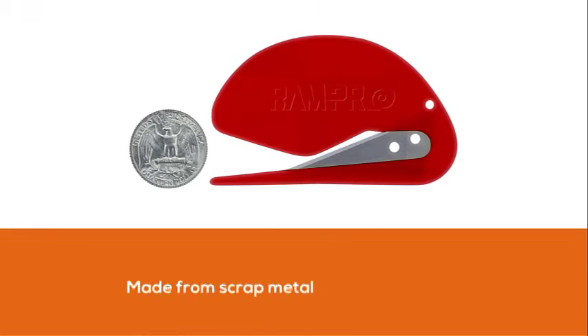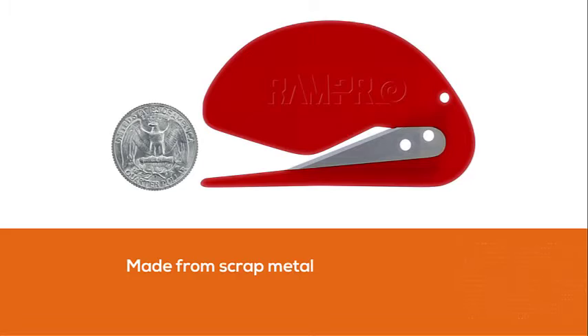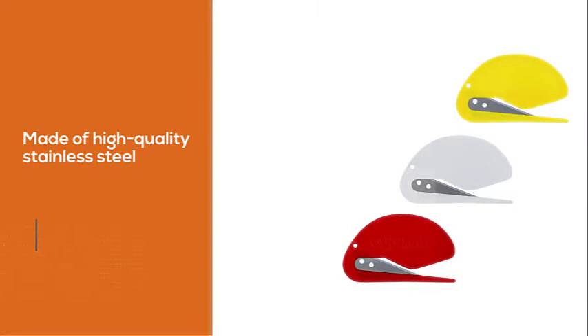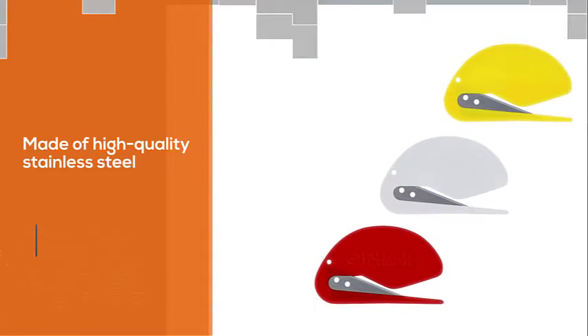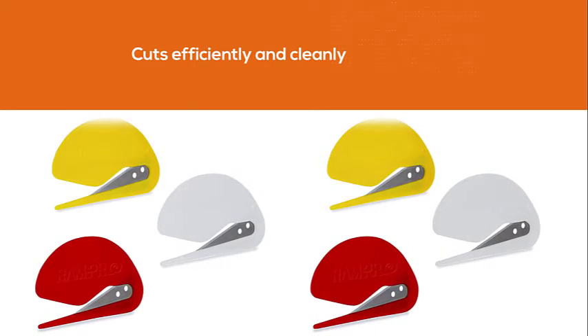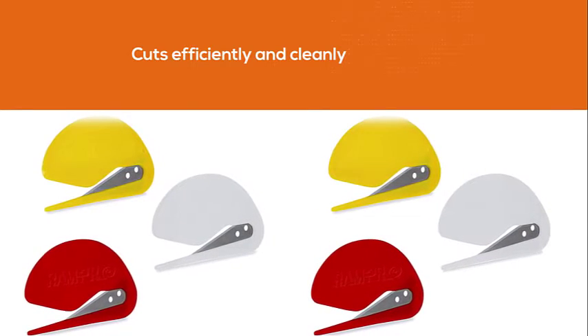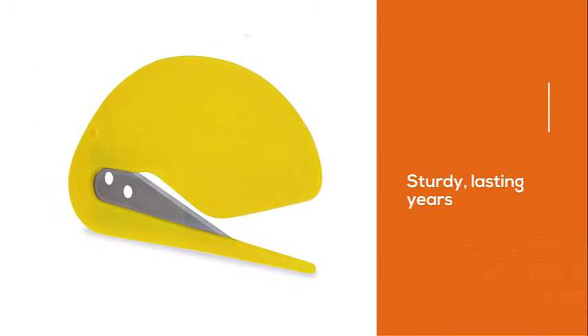Unlike most cheap openers, which have a blade made from scrap metal, this opener's blade is made of high-quality stainless steel. The blade cuts efficiently and cleanly. The tool is pretty sturdy, lasting years. Though the RAM Pro Cutter's blade is also thin, it's very firm and doesn't bend when cutting different types of paper. That's very beneficial if you're dealing with a large number of letters and want to complete your task quickly.